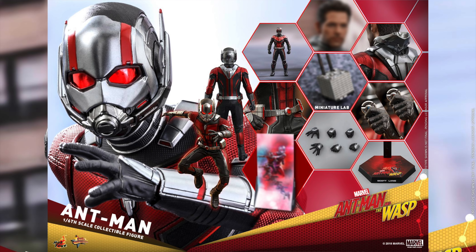You can pre-order this right now. It's from Sideshow Collectibles for $243 — a little bit pricier than the previous Ant-Man figures. This one is really based on whether you want it to go with the Wasp in the same costume.